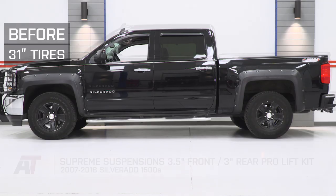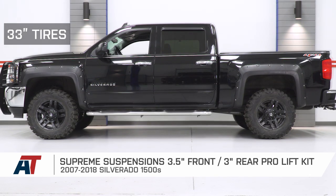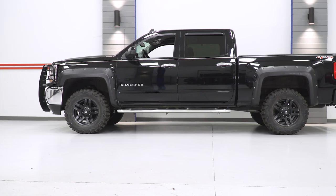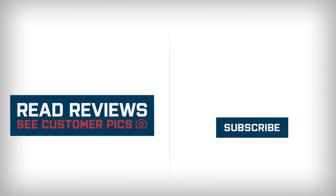That's going to do it for my review and install of the Supreme Suspensions 3.5-inch Front, 3-inch Rear Pro Lift Kit fitting all 07 to 18 Silverado 1500s. Thank you for watching — subscribe for more videos like this one, and as always, keep it right here at American Trucks for all things Chevy. See you soon!